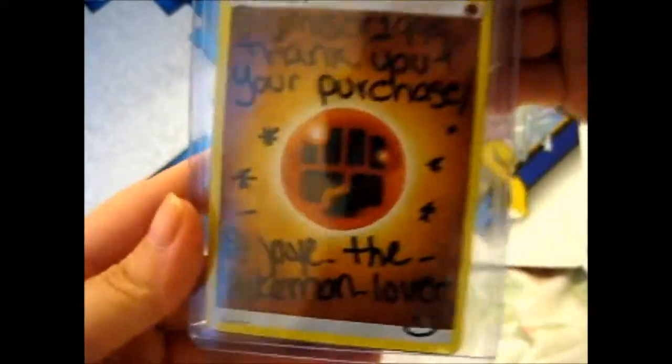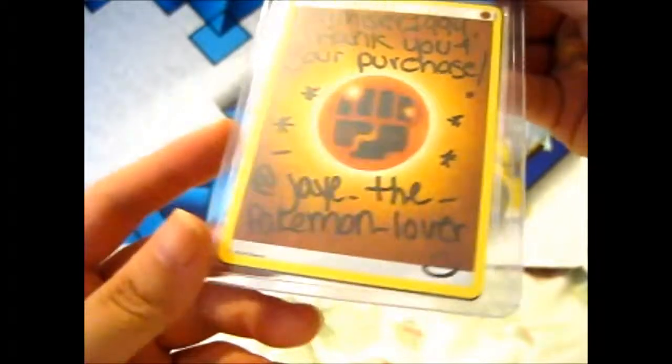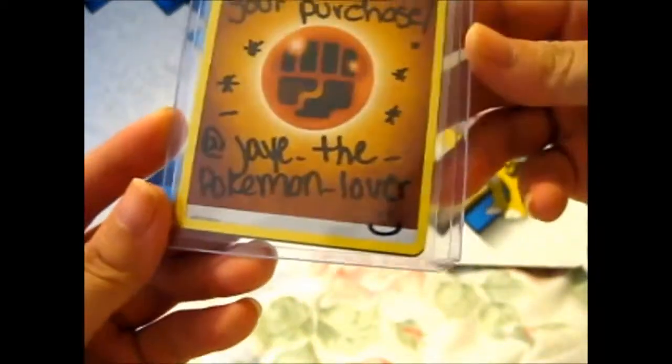So here, you open the envelope so you can make sure and check everything. I'm just not showing you any address or anything. So anyway, here — thank you for your purchase.